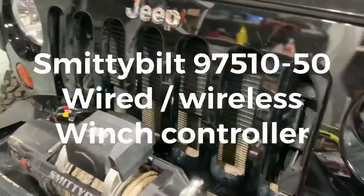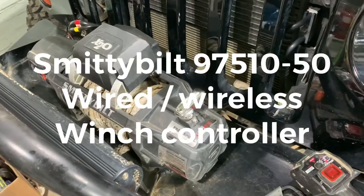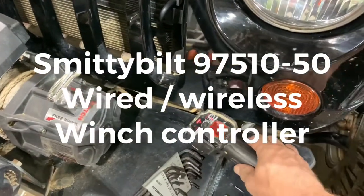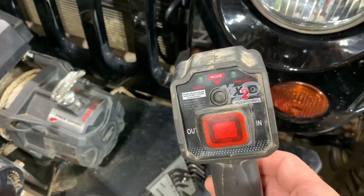Okay everyone, I'm gonna make a video on installing a wireless featured remote for your winch.